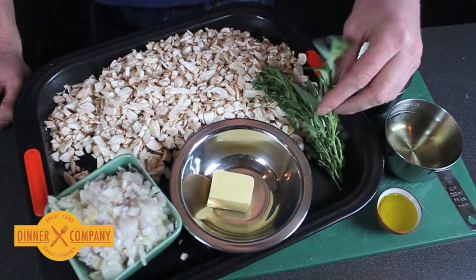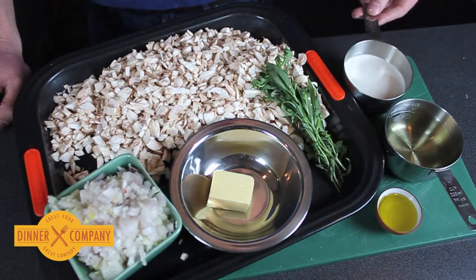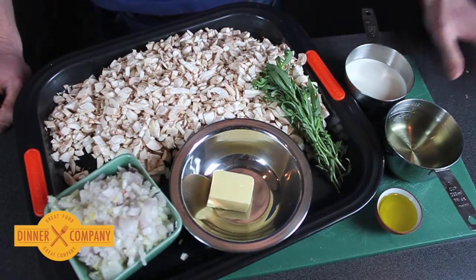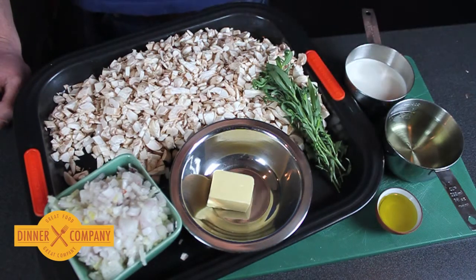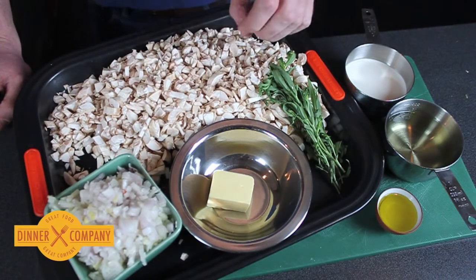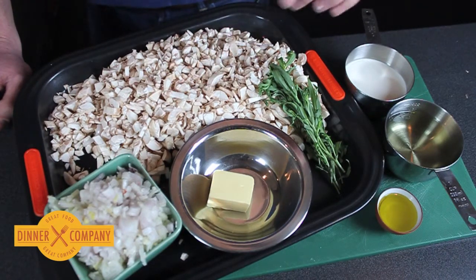We then add chopped tarragon, some double cream, and some white wine, and we cook that down, burn the alcohol off the wine, and what you'll end up with is a really rich paste which then envelops your beef and forms a big part of the Wellington.